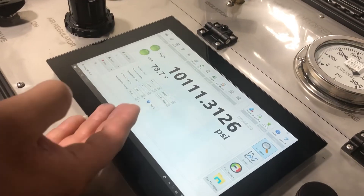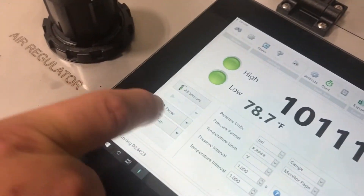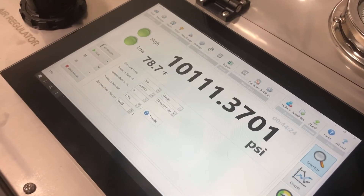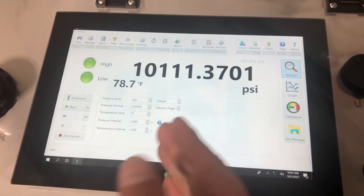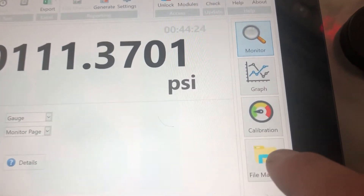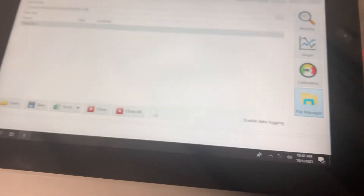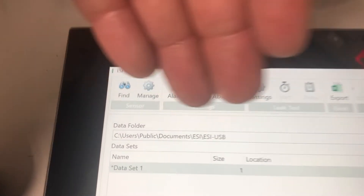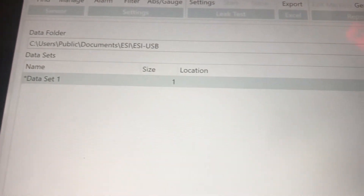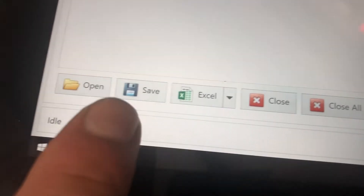Now that we're finalizing our test, we're going to press the stop button to stop recording. Once your test is stopped and you wish to save it, go to file manager, type in the name of the test or procedure you wish, and press save.